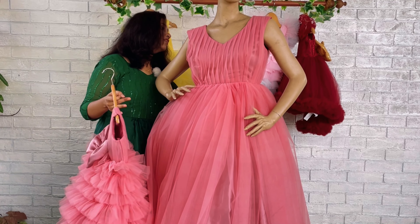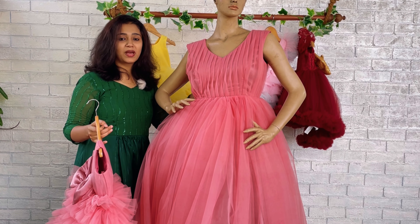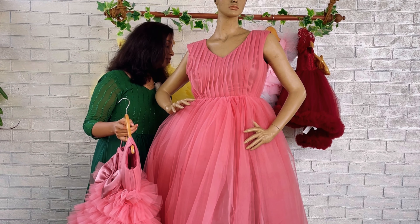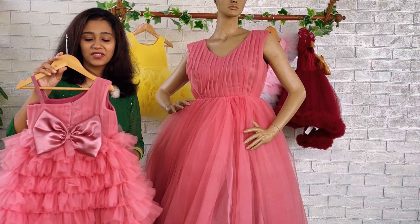The back side is very simple — a round neck and zipper on the back, plus vertical pleats on the back yoke. We have also given a belt to tie and adjust the waist. That's all about the mommy dress.